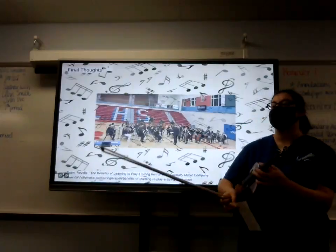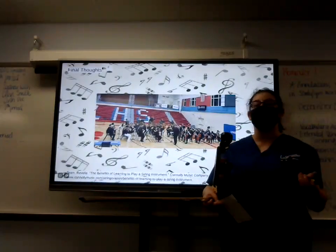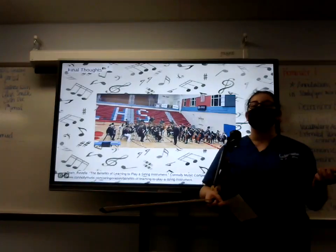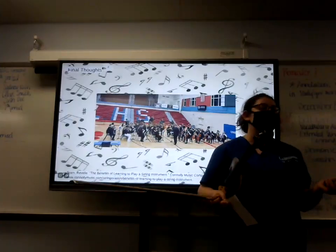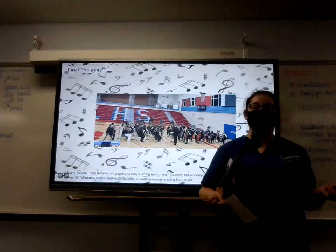On top of this, in my personal experience, I've gained a lot of relationships and made a lot of friends. It's given me a sense of togetherness after joining orchestra since sixth grade. It's overall a great way to have a bonding experience with people and share a common interest.